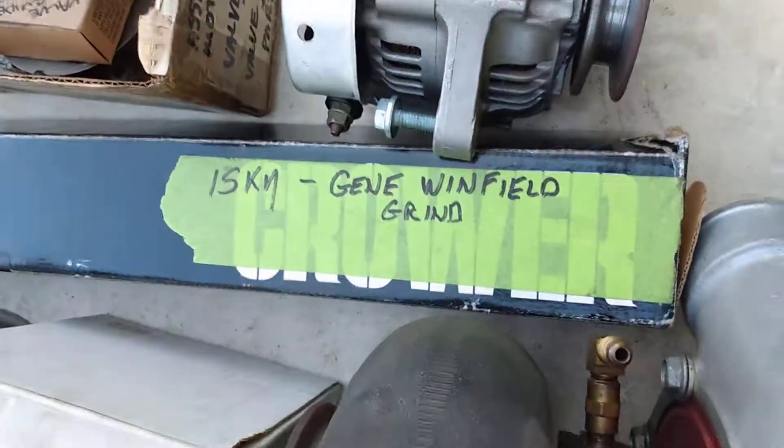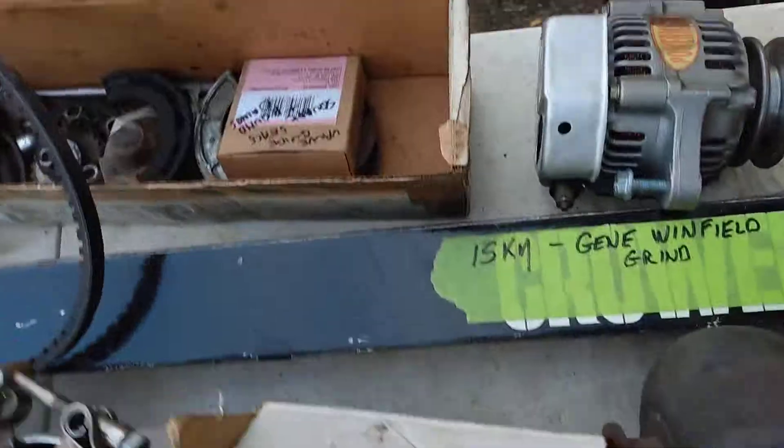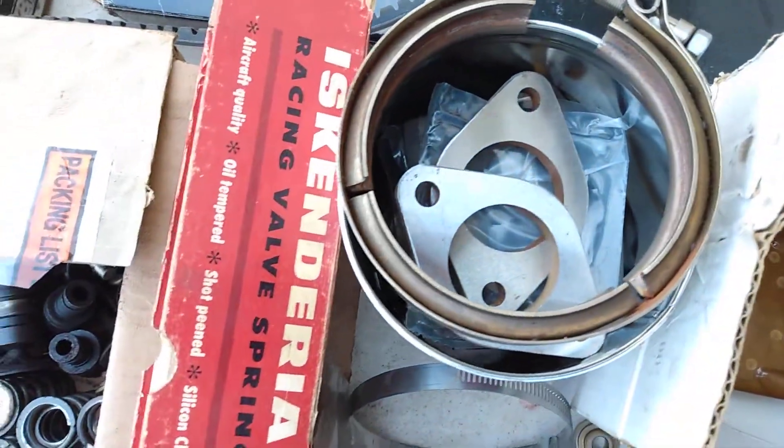Gene Winfield grind on Isky Cam, three-quarter race. A bunch of rear main seals and a bunch of flanges.